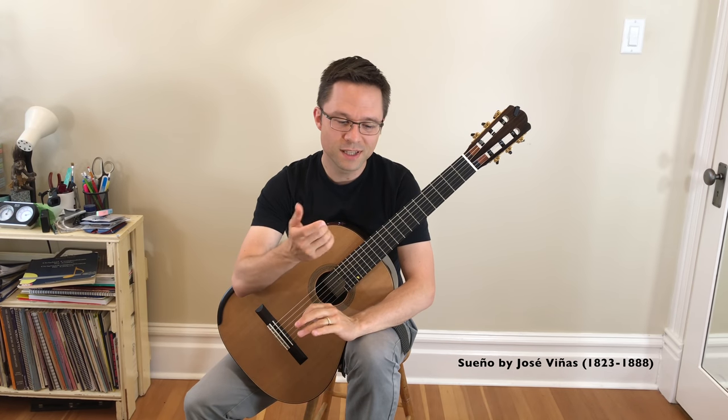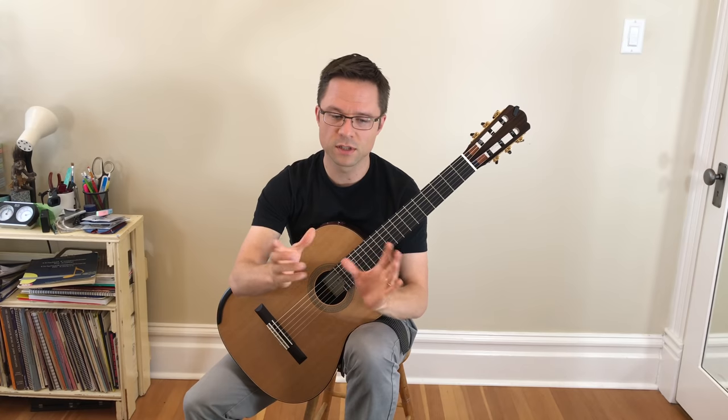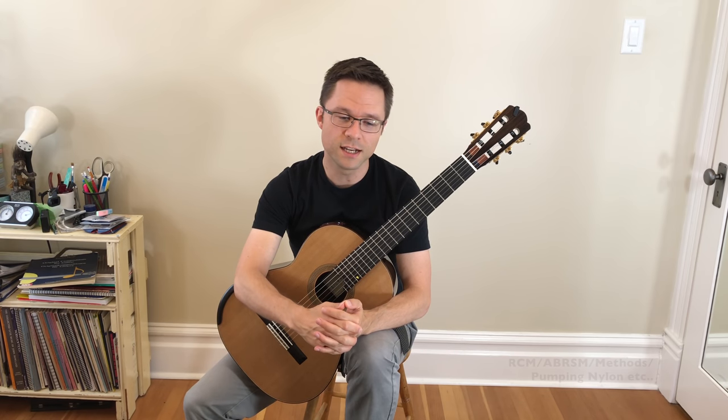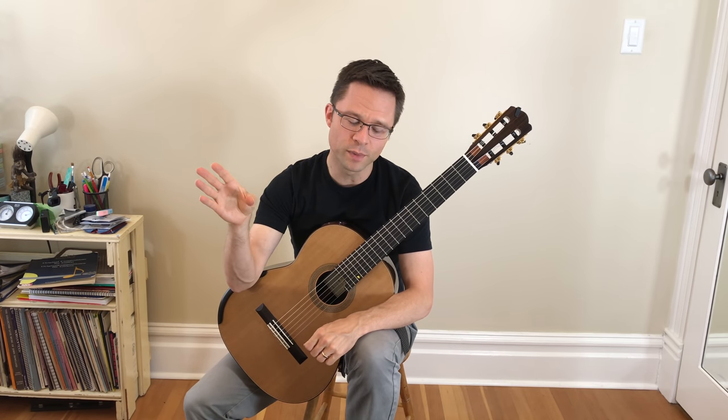The Viñas piece is much shorter. There are some shorter Barrios pieces as well — not his ultimate tremolo, but like the Thread Spinner, for example. There are a number of easier tremolo pieces in educational books as well, and you might want to tackle those before taking on the iconic tremolo piece.